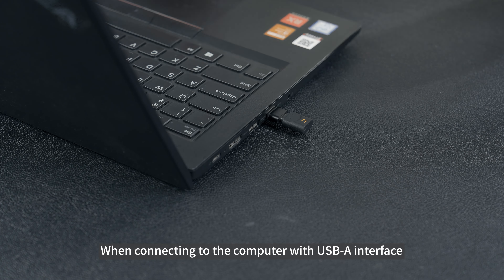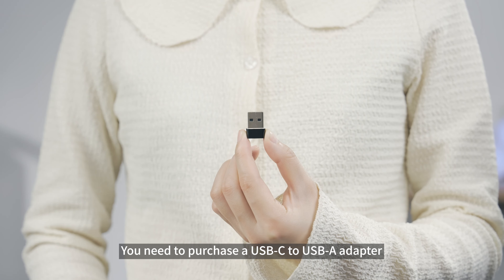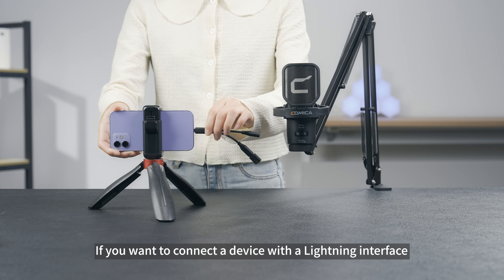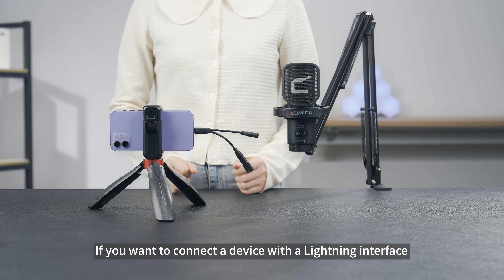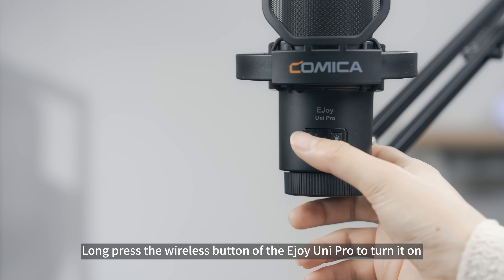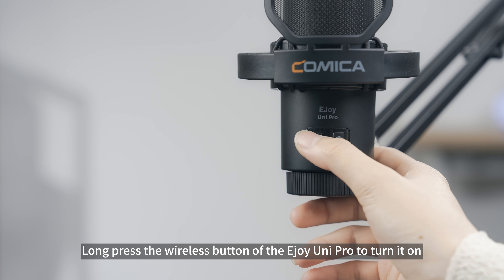When connecting to the computer with a USB interface, you need to purchase a USB-C to USB adapter. If you want to connect the device with a lightning interface, we recommend that you purchase the Comica D UCL adapter cable.